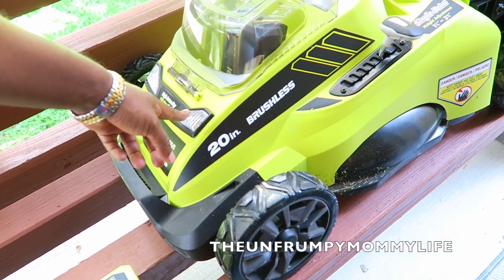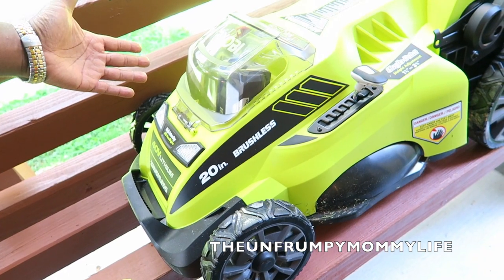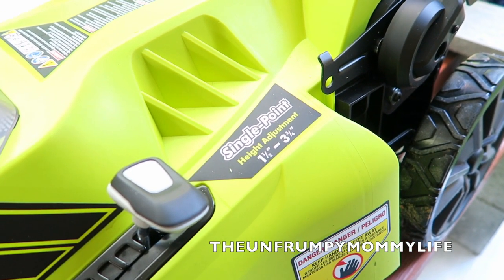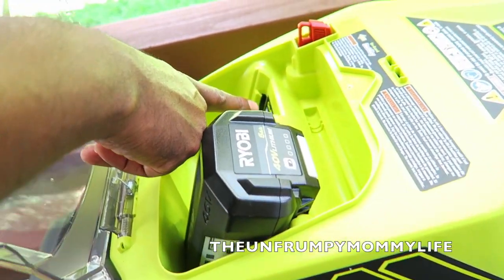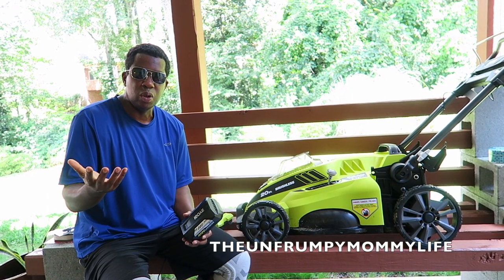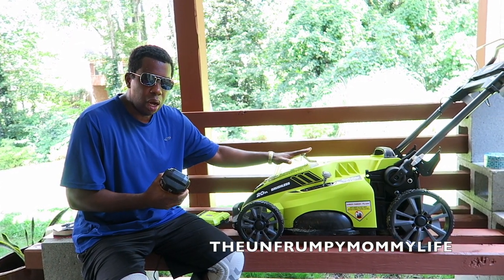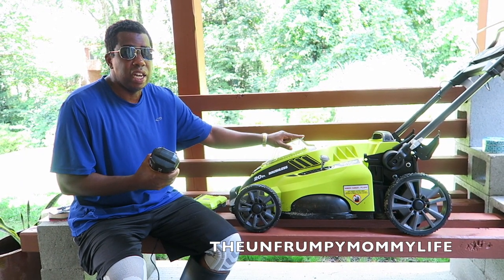It does have headlights. Some people like to cut the grass when it's nice and cool or in the winter months. The deck is about 20 inches, which is a pretty good size. This is where you adjust the height — I've got mine just about all the way up. It goes up to three and three-fourths inches high. Pro tip: if you want your grass to be really green, cut it often but cut it high — you don't want to cut it too low, especially in the summer. I believe one battery charge will cut about an acre. This weighs exactly 55 pounds, which is pretty light for a lawnmower.